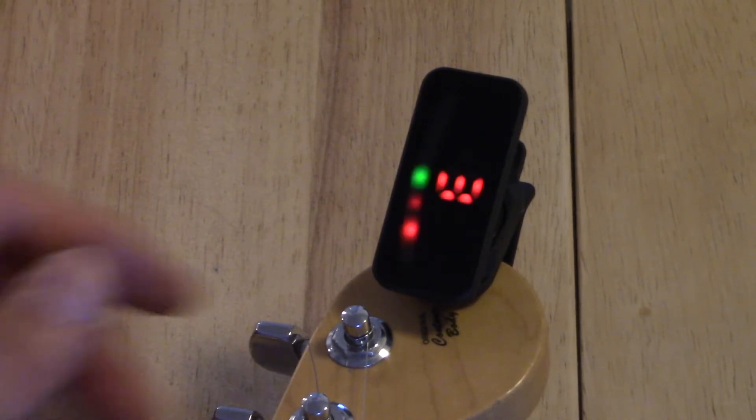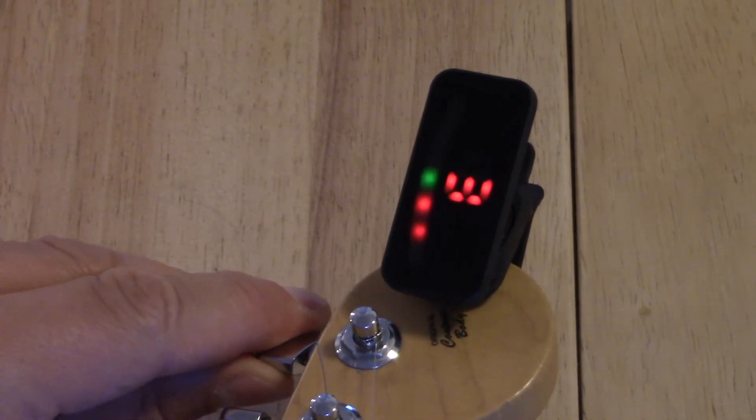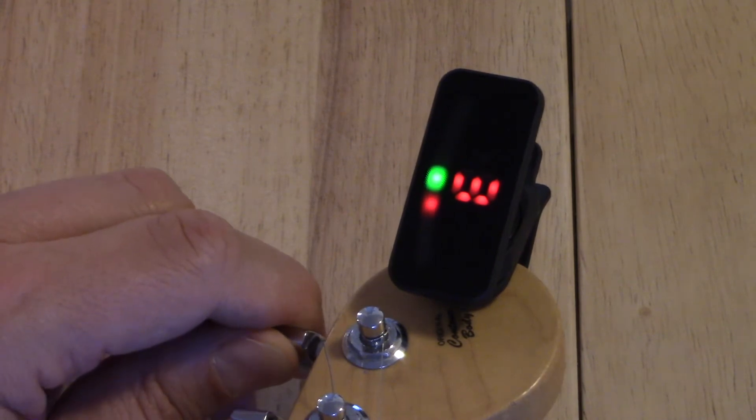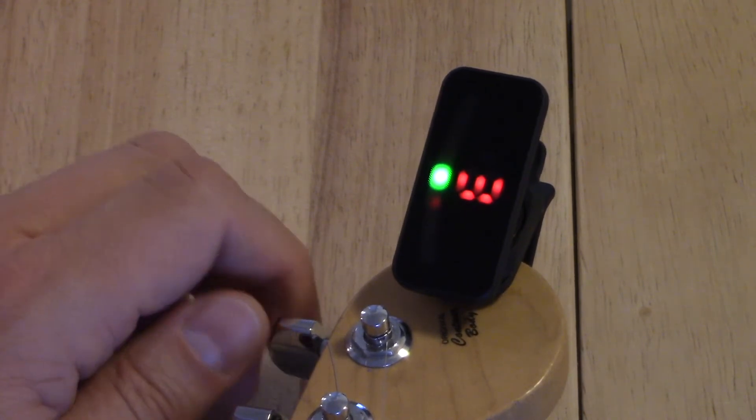There's not a whole lot of features to review. It comes with a battery included — you swap it in, it's like a watch battery — and you clip it onto the headstock, so you don't actually need any sound coming out. It works purely on vibrations. There's a display that shows you the note closest to what you're tuning to. It'll show a green light if you're in tune, and red lights on either side to indicate sharp or flat. As you get closer to in tune, the red lights converge toward the green light, which gets brighter, and then two small red lights flash on either side to confirm you're fully in tune.